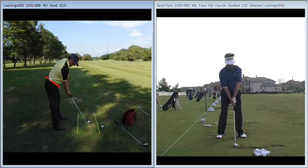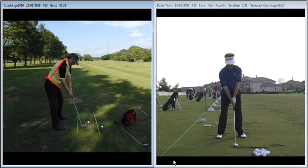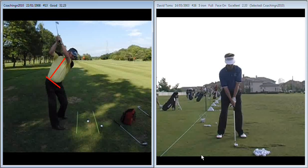You're then much more able to maintain the spine angle that you've established at address. So as you take the club back, you're going to see a much more improved maintenance of your spine angle. Still a little bit of a lift, but nowhere near as much as it used to be.